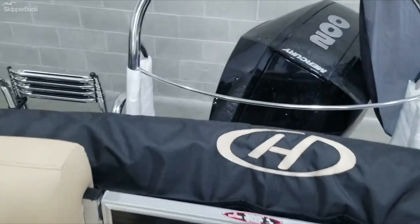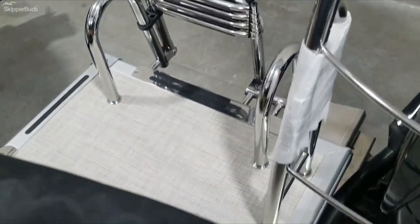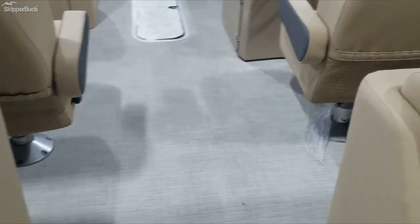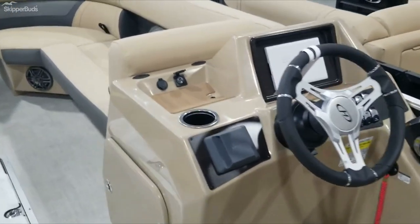It does come with a 10-foot bimini. 200 horse Mercury. Nice wide stainless ladder. Also comes with Harris' Fender System and a table. Stop in to Antioch Skipper Buds and check this one out.